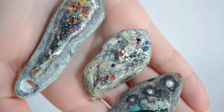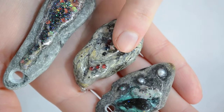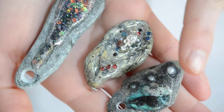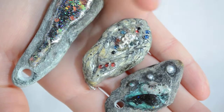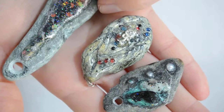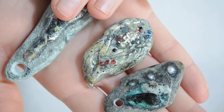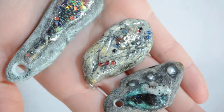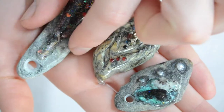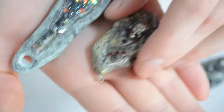Hello guys, this is me. I wanted to do this video to show you my attempt in doing some rock river pendants. This is my first time doing this. I actually managed to ruin my nail file to do these kind of holes, but let me take it step by step.